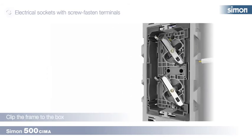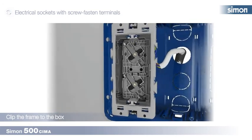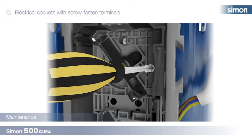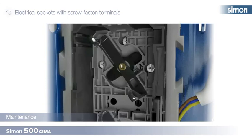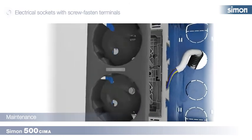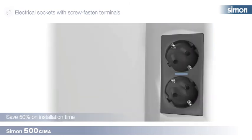We then clip the electrical sockets to the box. For maintenance, we can re-tighten the screws without dismantling the electrical socket using a screwdriver, giving each one a half turn. Once the installation is complete, it just remains to clip the cover to the base and fit the trim frame.